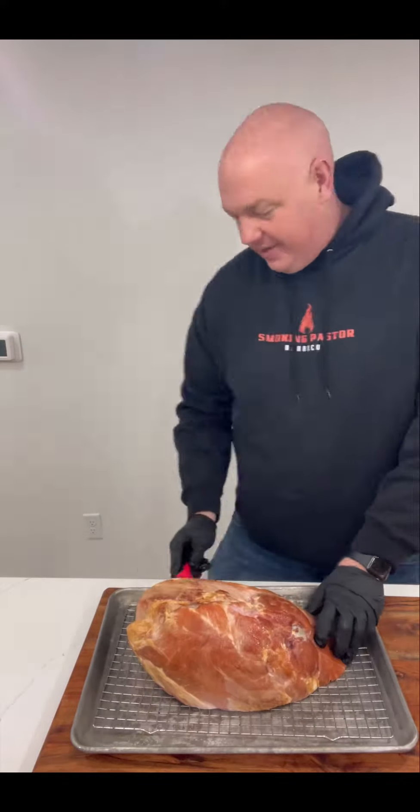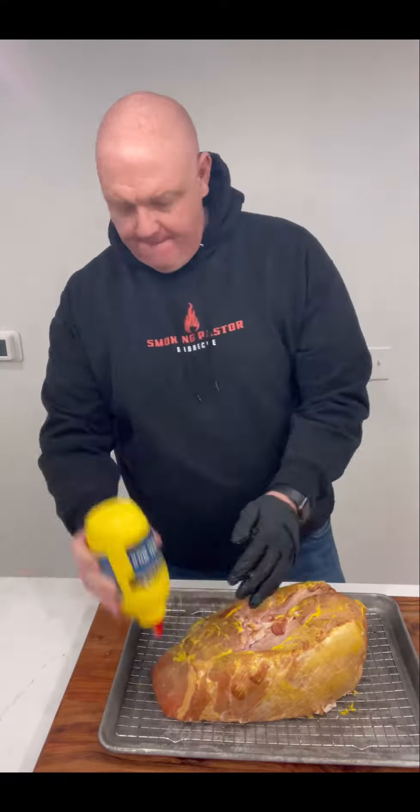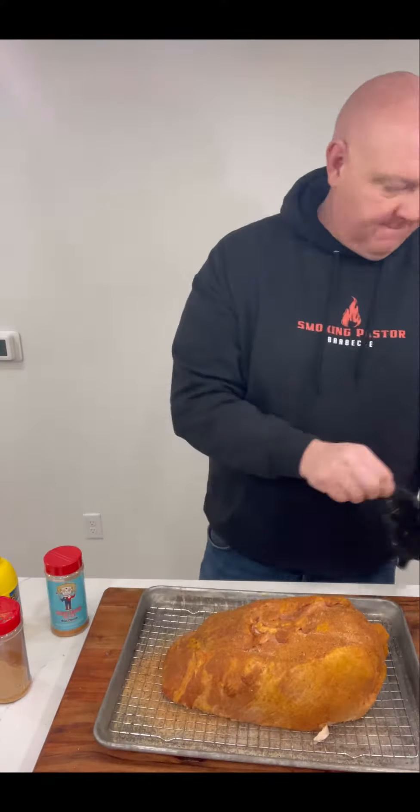So we just scored the top of this ham. A reminder — this is not a spiral ham, this is a bone-in ham. We threw some mustard on it, then hit it with some Honey Hog from Meat Church and a little extra love. We threw some Texas Sugar on top of that and threw it in the smoker.